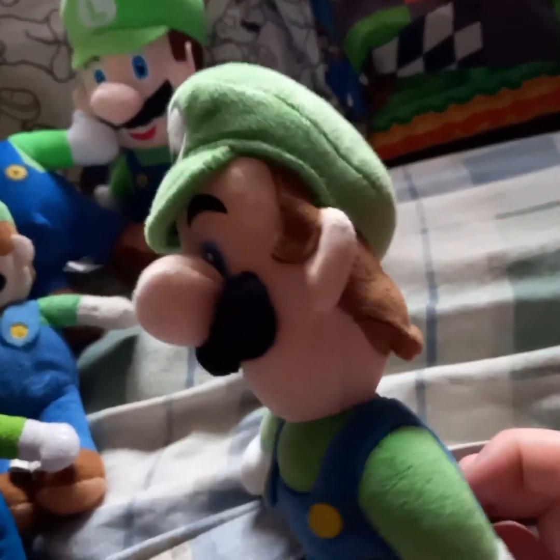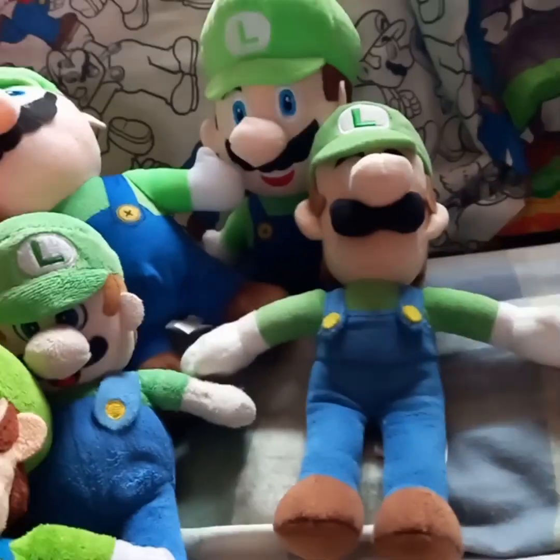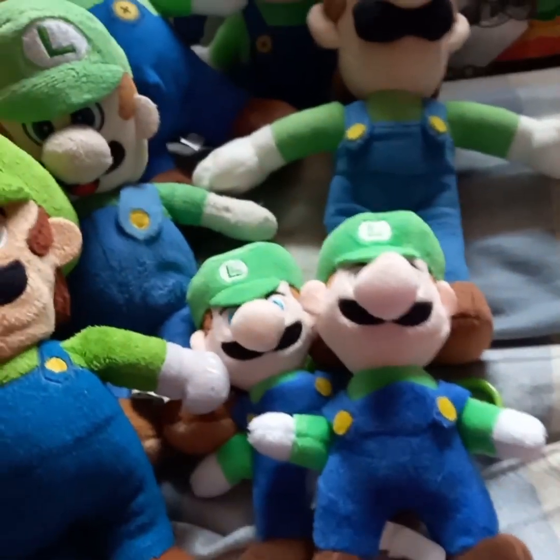Next up is the Sanei Luigi, and again with the beans in the butt — why would they do that? Next up is this little keychain of Luigi, and I also got a duplicate. Both from Lanzarote.